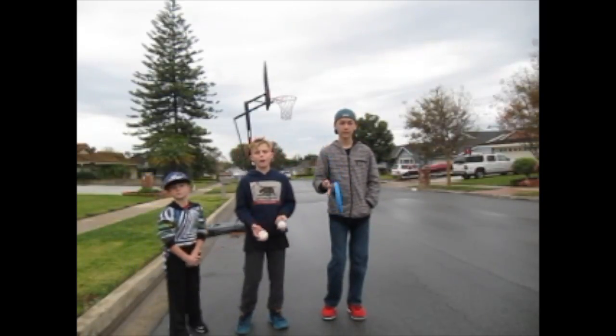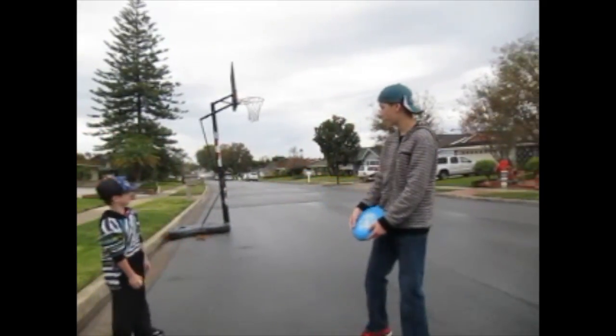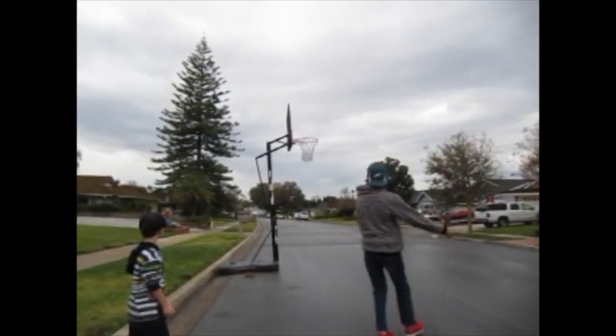First, Matthew will be throwing the frisbee in three, two, one, go. Ooh, that's a nice throw.